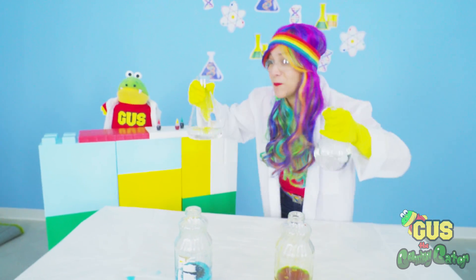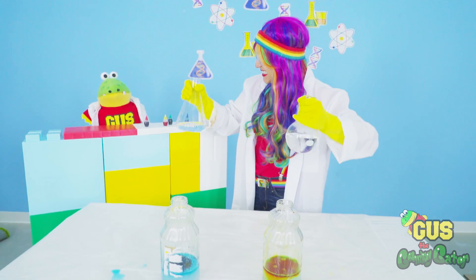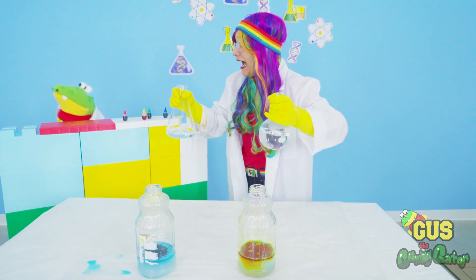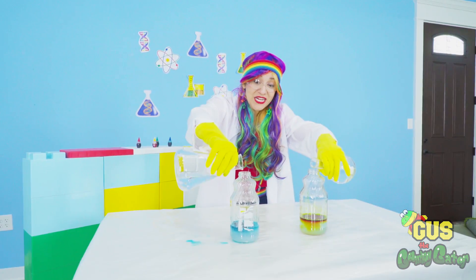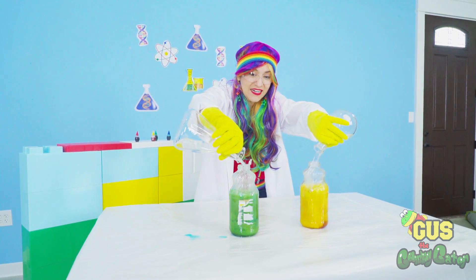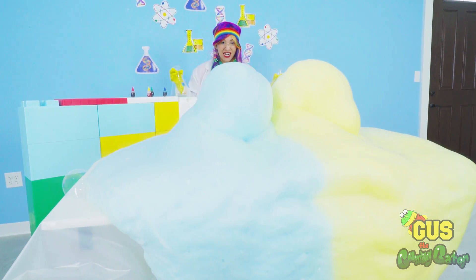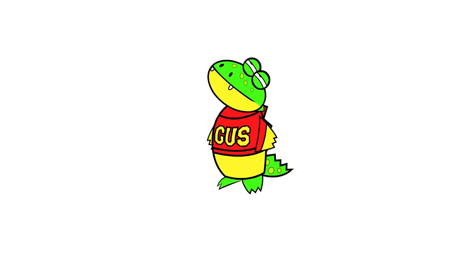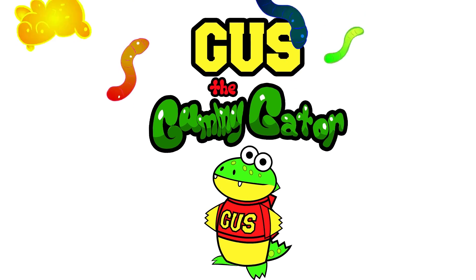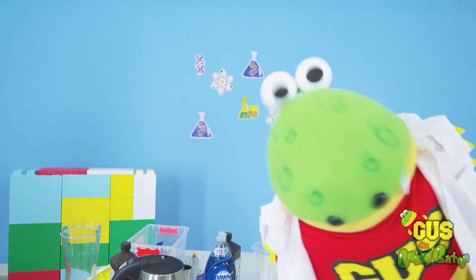All right, Gus, now we're ready for our big explosion. You're right. A double explosion means I better hide. Yeah, you might want to get away. Here we go. Check it out, Gus. Whoa, it's getting even bigger. Give me that yummy, yummy. I'm Gus the Gummy Gator. Hi, Gator here.